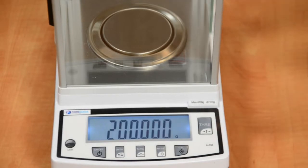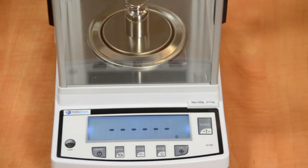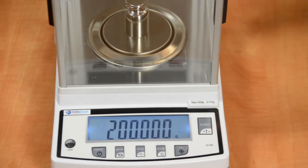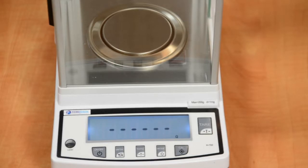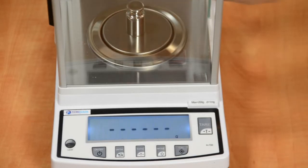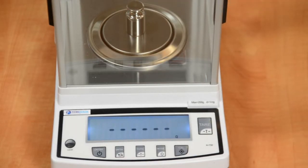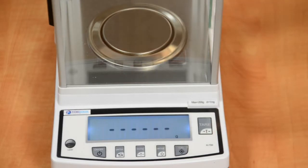Place the full capacity weight on the platform. The display will stop blinking and show steady full capacity. Remove the weight, then the display will show blinking half capacity. Place the half capacity weight on the platform. The display will stop blinking and show steady half capacity. Remove the weight, then the display will show zero. Calibration is complete.